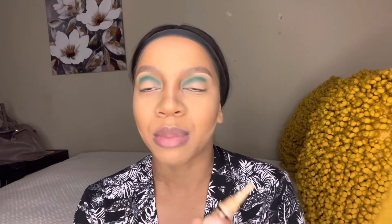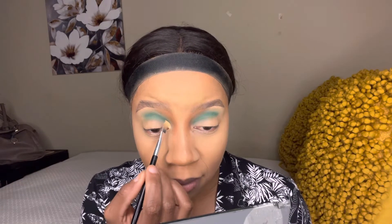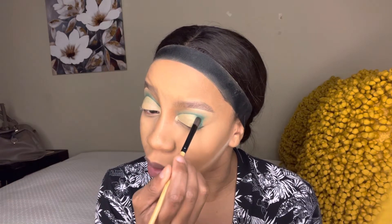Now I'm cutting my crease using the flat brush and the LA Pro concealer, tapping over the concealer and blending it out so it doesn't crease. I have hooded eyes so it's very difficult cutting my crease — it takes forever. Now I'm packing the green color on the outer corner of my eye and taking the fluffy brush to blend everything out again.